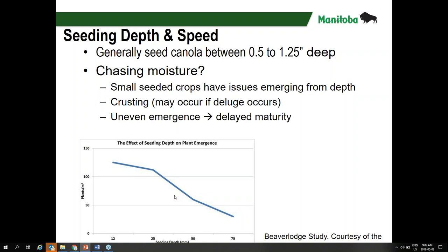This graph is a study out of Alberta at Beaver Lodge — the effect of seeding depth on plant emergence. Numbers come in plants per square meter; divide by 10 to get per square foot. At a seeding depth of 12 millimeters, we're looking at about 120 to 130 plants per square meter — or 10 to 13 per square foot. As we drop down to 50 millimeters, which is 5 centimeters or 2 inches, that number drops significantly — down to 5 plants per square meter, putting us at the bottom end of our ideal plant stand range.